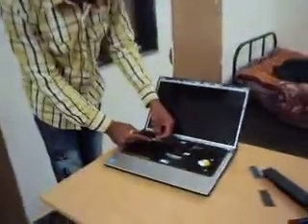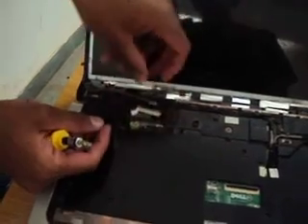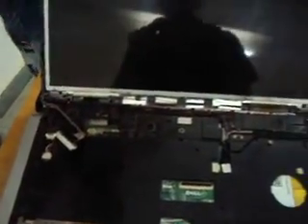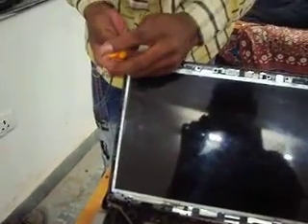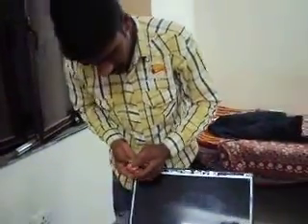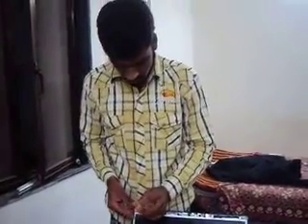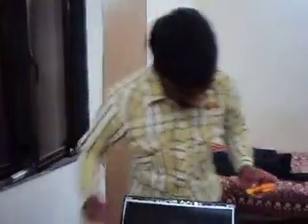This is the LCD port — the port for the LCD. Now I have removed this LCD port also. There are four screws surrounding the LCD. To remove the LCD, I have to open up these four screws. So I am going to open these four screws so that I can remove the LCD also, because it is one of the most delicate and most costly parts of this system. This costs around 60,000 rupees.